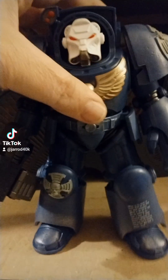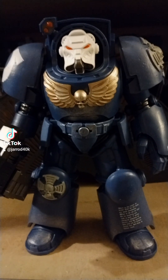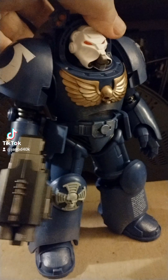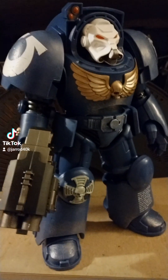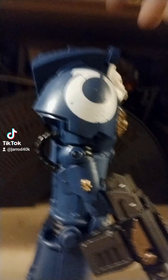Hey TikTok. This showed up on my doorstep. It's really nice. Hold on, let me switch — I'm getting a shadow.